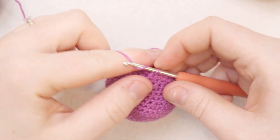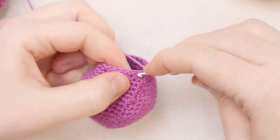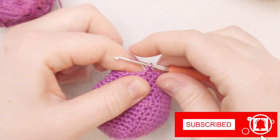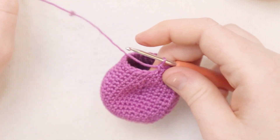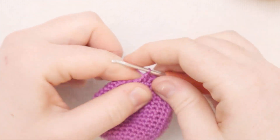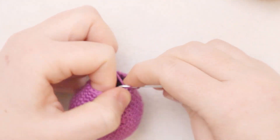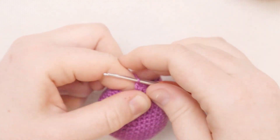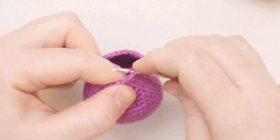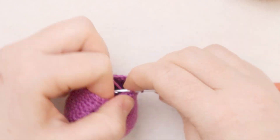I just finished round number 19. For round 20, start with a chain one, single crochet into the first five stitches, then single crochet two together, then single crochet into the next five stitches, then single crochet two together - repeat that all the way around.